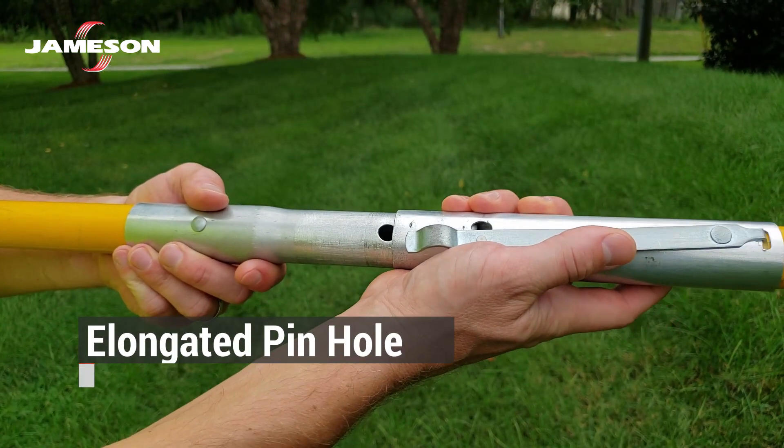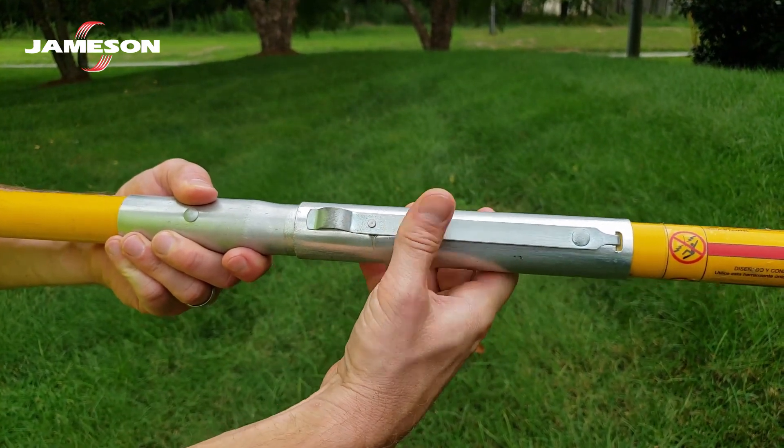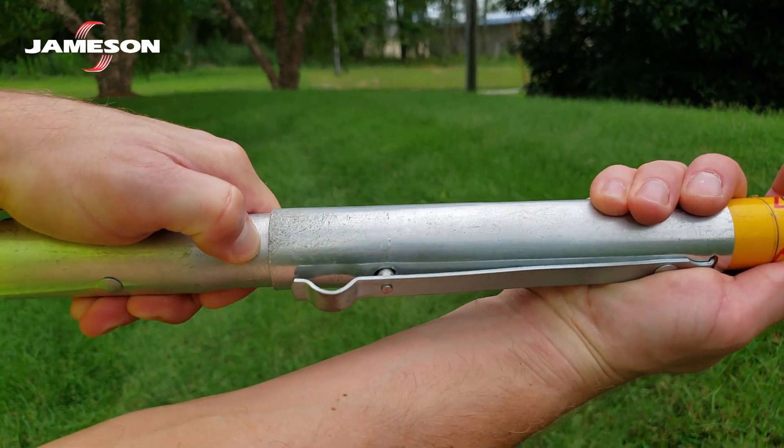For male ferrules, check the pinhole to be sure it is not too elongated. Connect a female ferrule to check for excessive slop. If there is more than an eighth inch of slop, consider replacing the male ferrule.